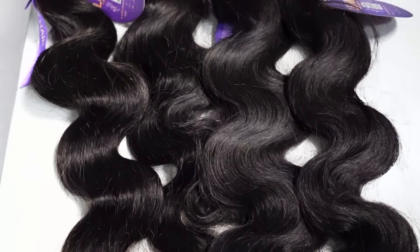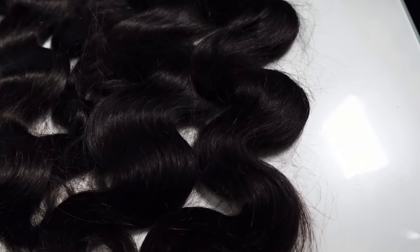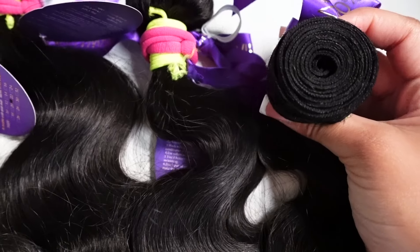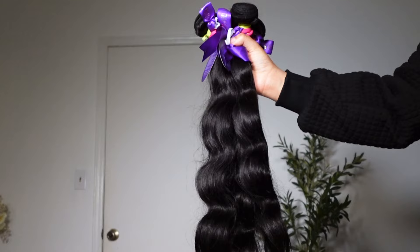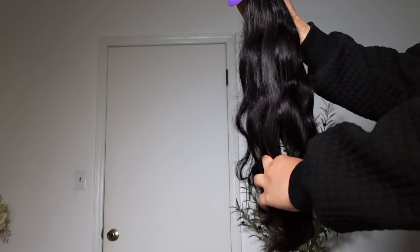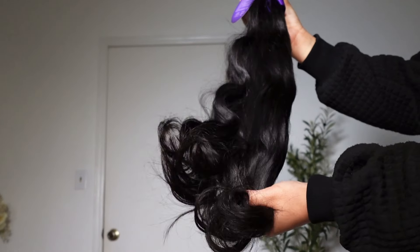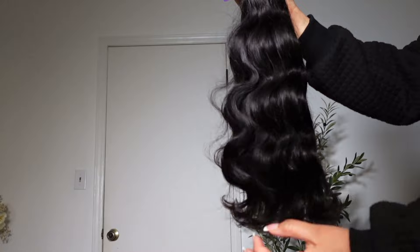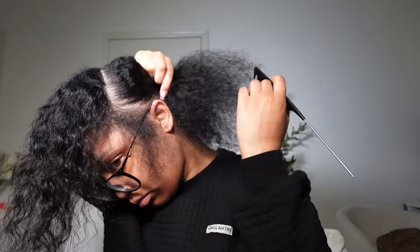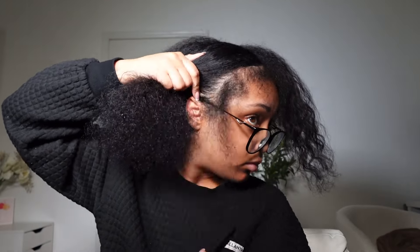Today we are doing something different — I'm gonna be showing you all how to do a quick weave, my very first quick weave, with four bundles of body waves. Y'all, this hair is so beautiful. Here are the products I'm gonna be using in today's video, and I'm gonna go ahead and start braiding my hair. I'm doing a side part.